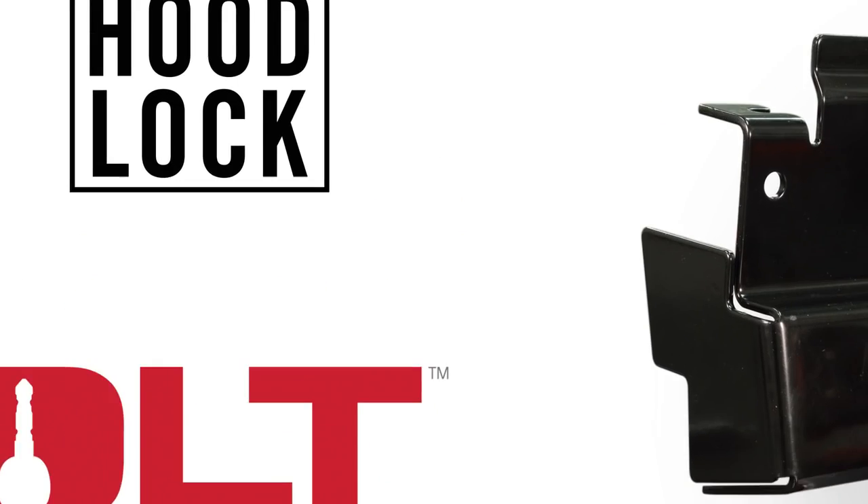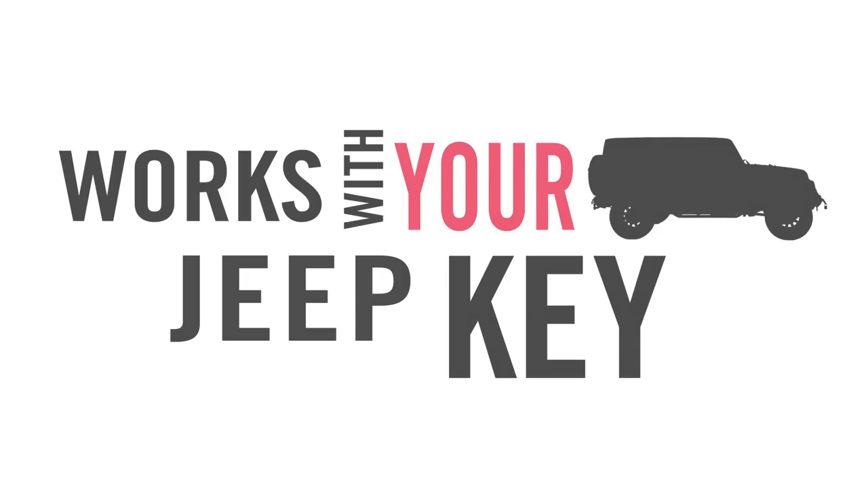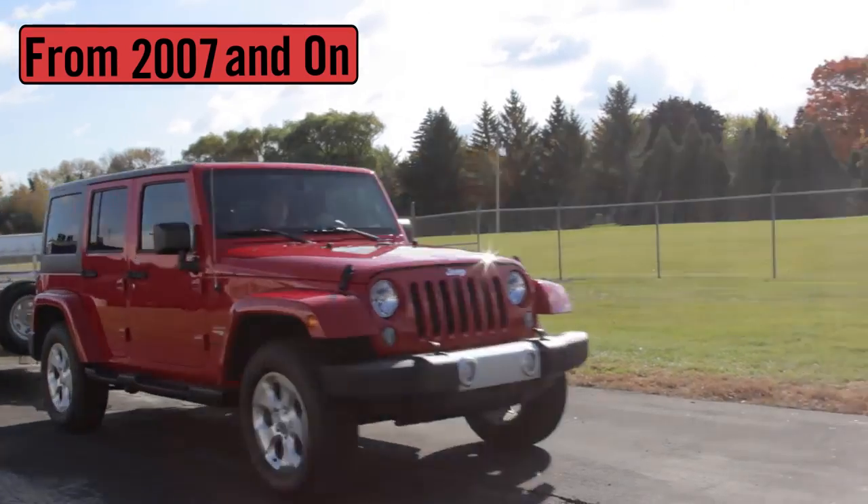The Bolt JK Hood Lock works with your Jeep key and it fits into any JK model Jeep from 2007 and on.